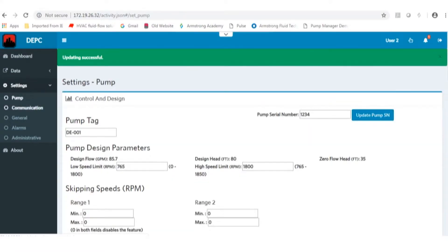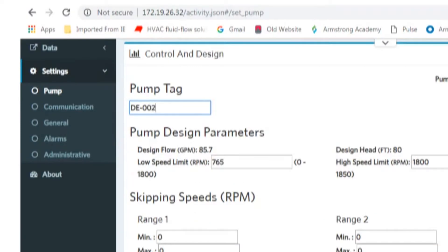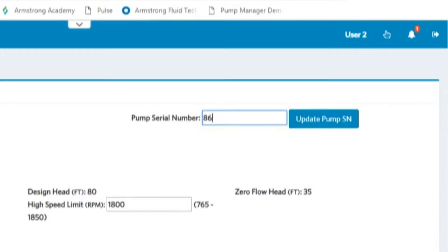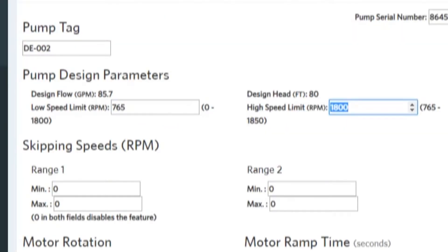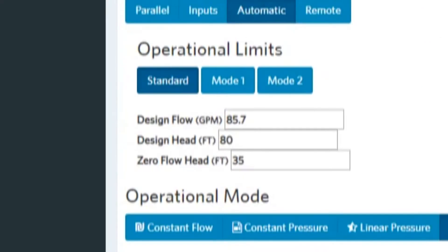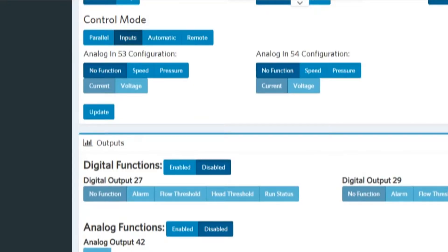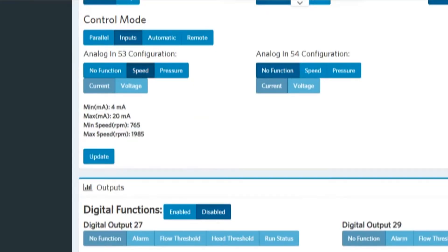Enter the pump settings under the pump tab. Update the pump tag and pump serial number. Update low and high speed limits. Select the control mode — for sensorless, click on automatic and enter the design values of the pump. Or for analog input, select inputs and desired configurations. Click Update to save all changes.